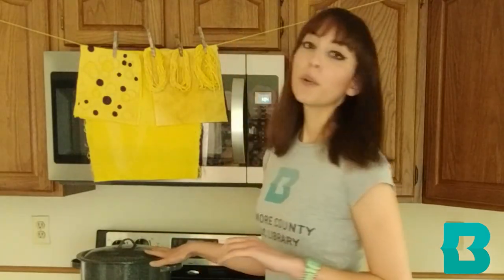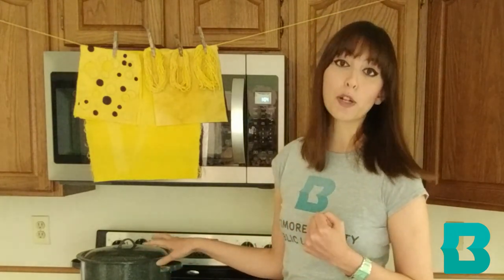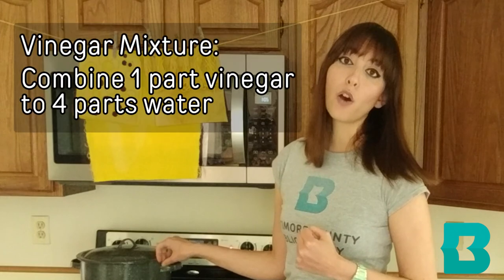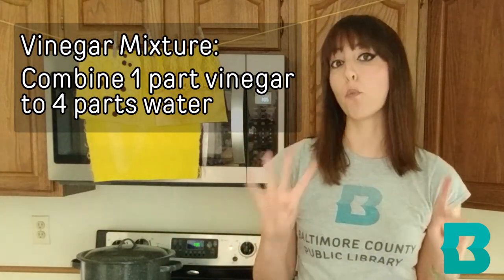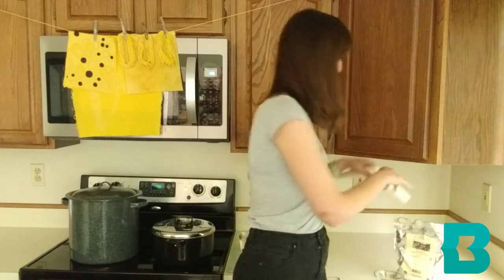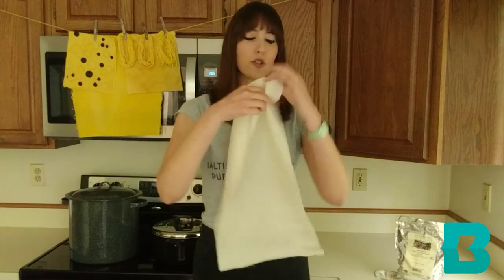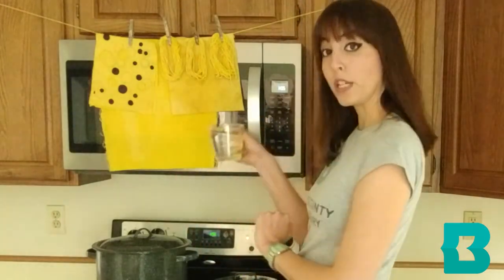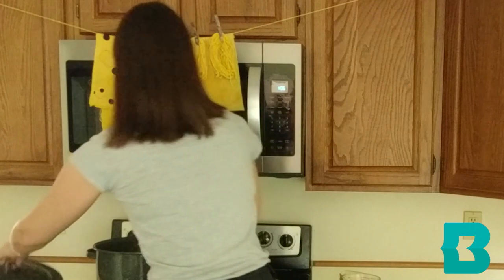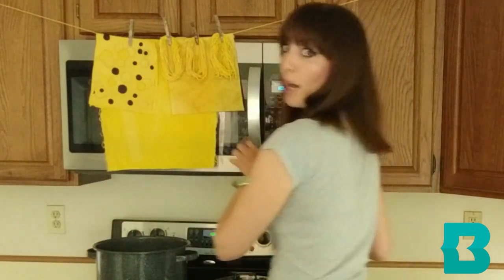In our first pot we are going to make a vinegar mixture in order to prepare the fabric to accept the dye. You're going to need one part vinegar to four parts water. For this amount of fabric, I am going to put one cup of vinegar into my pot along with four cups of water.